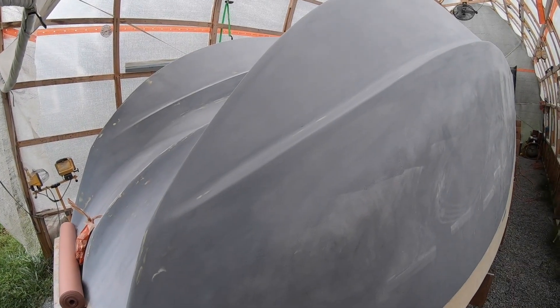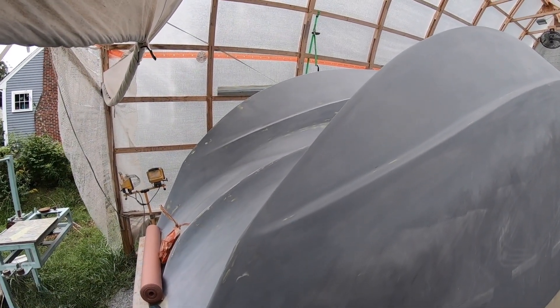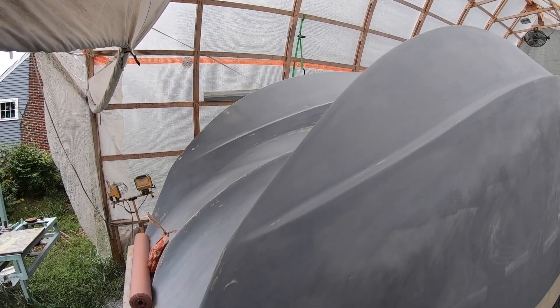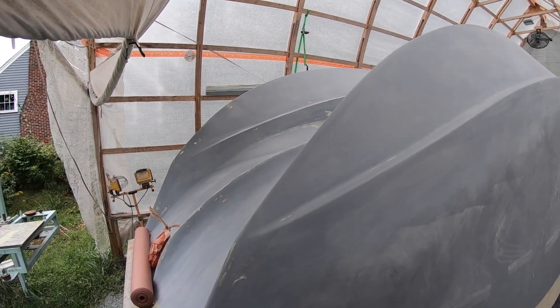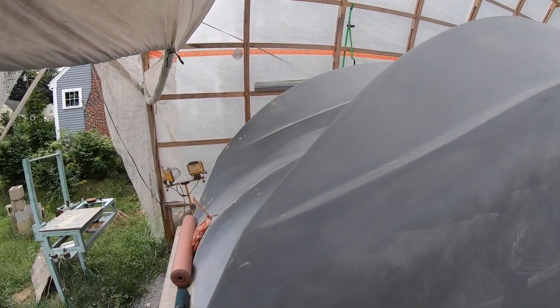A friend is coming in to help us spray. Not sure if he wants to be on camera, so we might have to cut out some sections, but we'll try to get some different views to still give you a good show. Wish us luck and stay tuned.